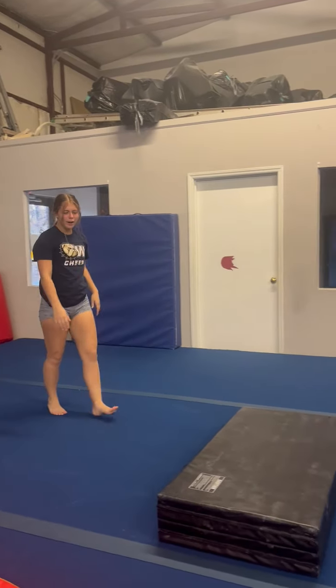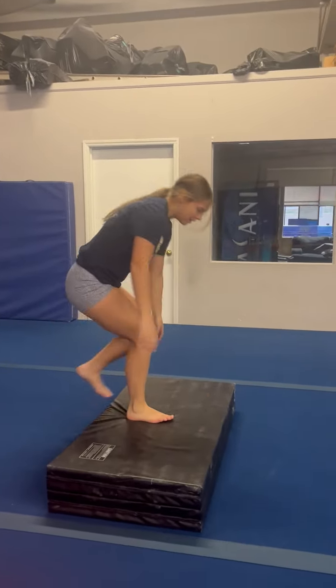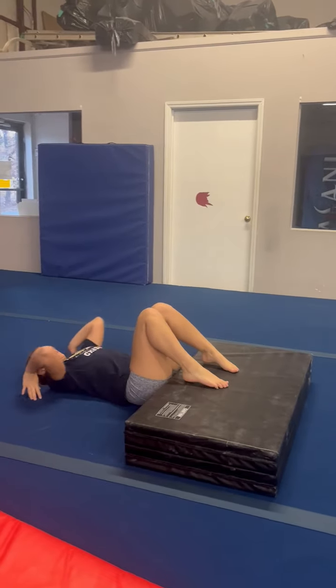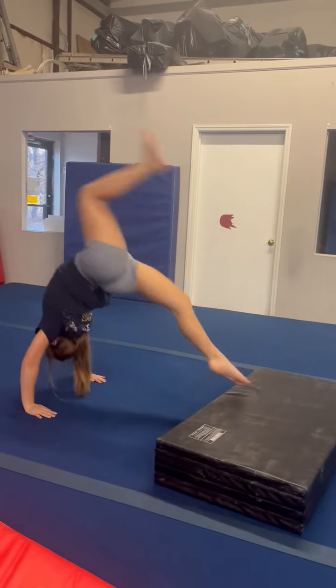And then we're going to come over here. We're going to lay down, do a bridge, and then kick up.